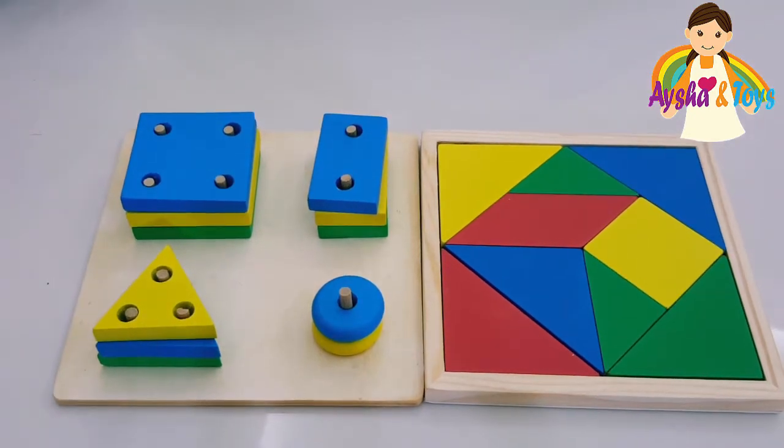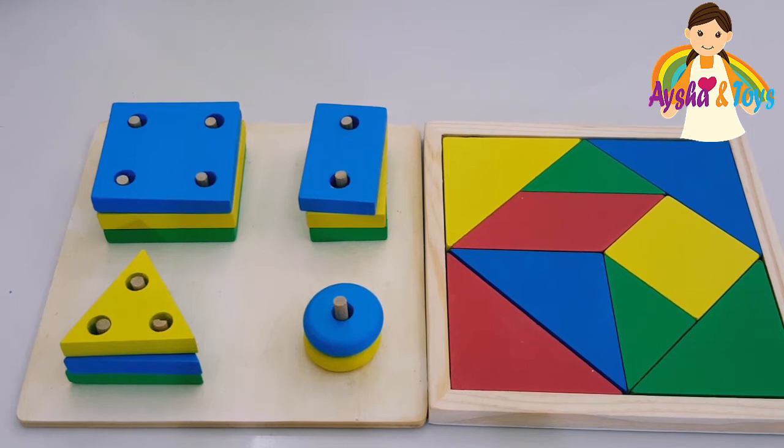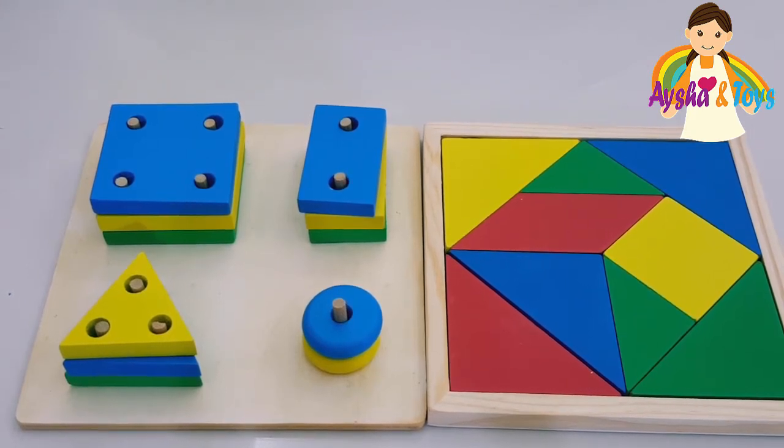Hi kids! What will we do today? We'll learn shapes, then colors. We'll learn shapes and colors.